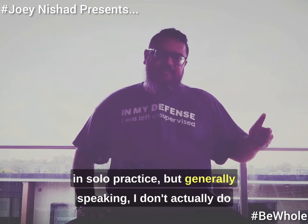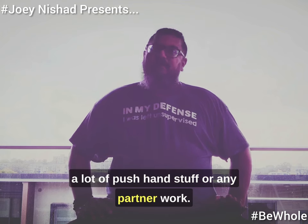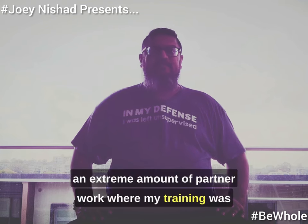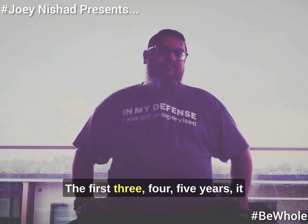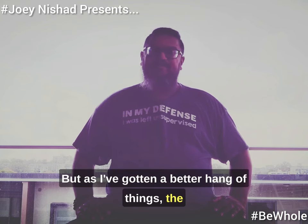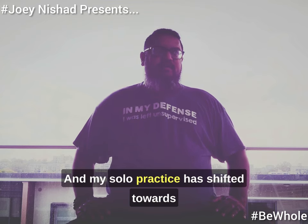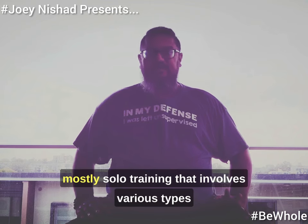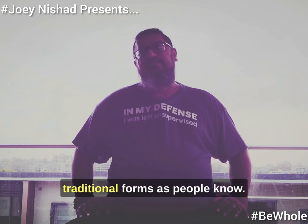Of course, you can't do push-hand stuff in solo practice, but generally speaking I don't actually do a lot of push-hand stuff or any partner work. There was a time when I did an extreme amount of partner work — the first three, four, five years it was extensively hands-on. But as I've gotten a better hang of things, solo practice has become more and more important, shifting towards mostly solo training that involves various types of resistance and mobility work, not the traditional forms as people know them.